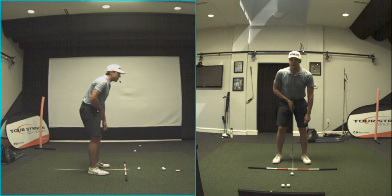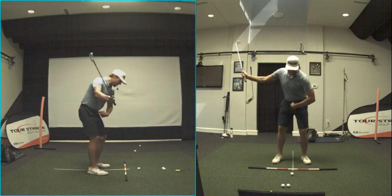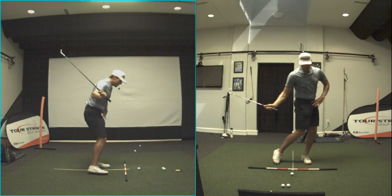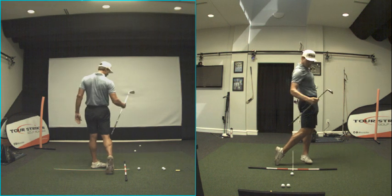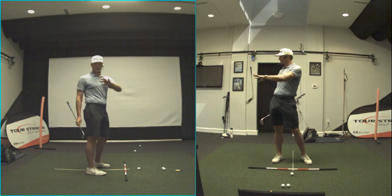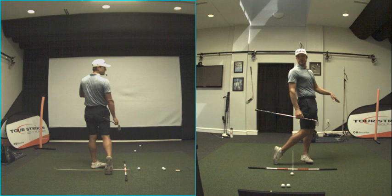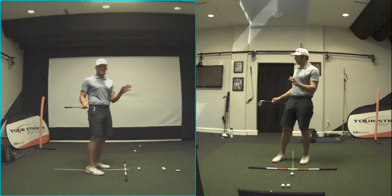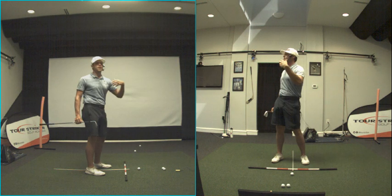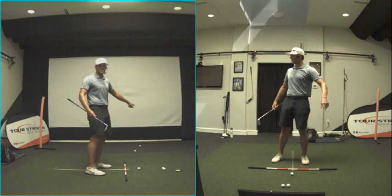If it's coming down too steep, I've got to respond with something more upward so the club doesn't ram into the ground. Or if the face is wide open, it wouldn't make sense to shallow because you'd hit it way right. That's why we see pelvises that don't want to relocate — because the face angle isn't right. If you look at the screen, you see how my pelvis is right on top of this white stick. Being able to relocate — shifting the hips closer to the target — you're going to hear that a lot this week.